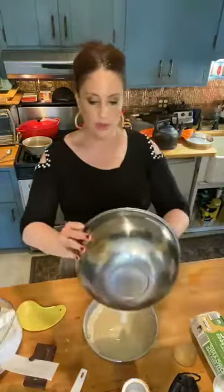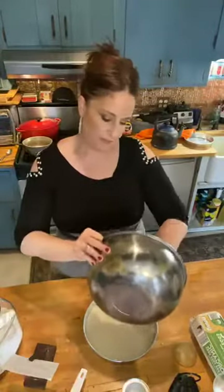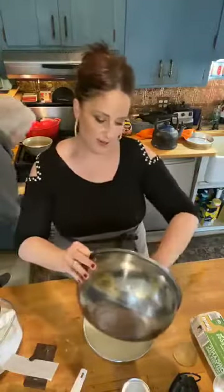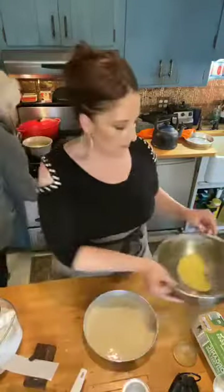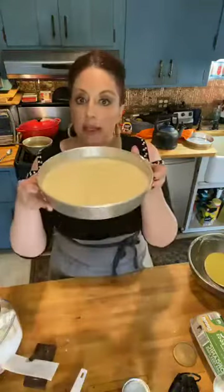You don't even need a mix master or hand mixer — it's so easy just with a spoon. It's a beautiful, very light batter, actually, because there's so little butter in it. I have my beautiful French spatula here to get all the goodness into that cake. This cake's going in — boom, boom, boom. Cake ready to go.